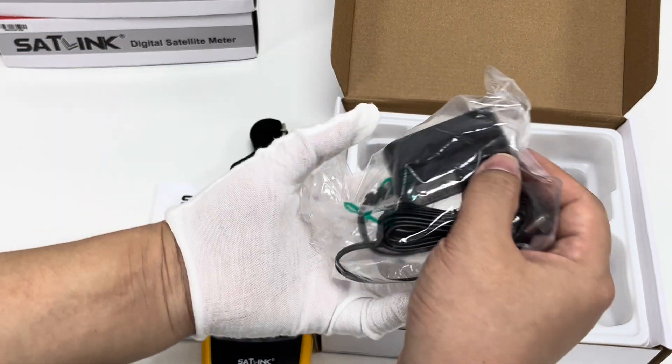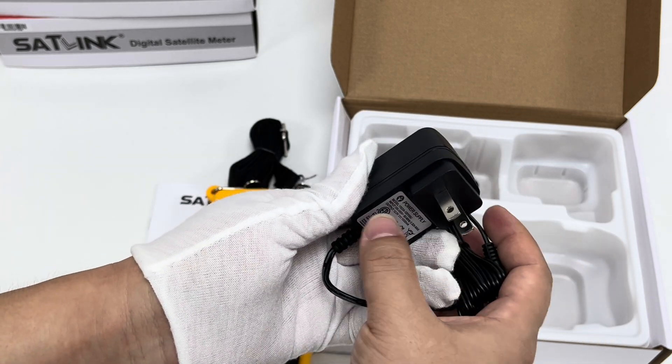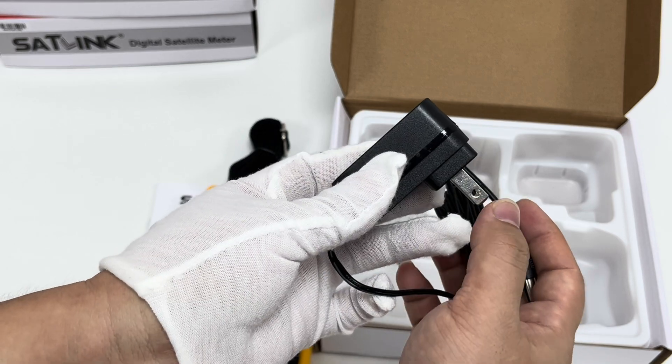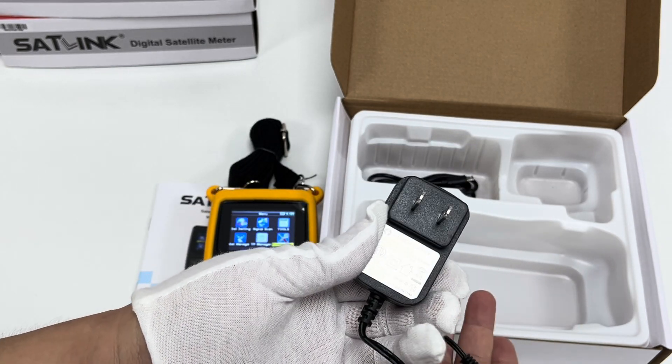Next is the AC/DC power adapter, which has an output of 12 volts 1 amp. It comes in US plug type, but AU plug, UK plug, and EU plug types are also available for users from different regions.